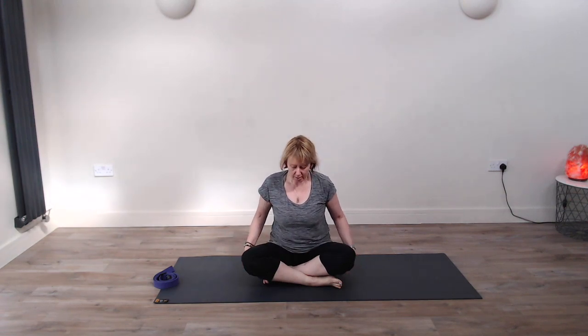Hi and welcome to Totally Holistic Health. My name is Julie and it's so good to see you this morning. Today we're going to look at poses that strengthen up the arms. A lot of yoga tends to focus more on the legs with very strong warrior practices, building that strength and flexibility in the legs and the hips.